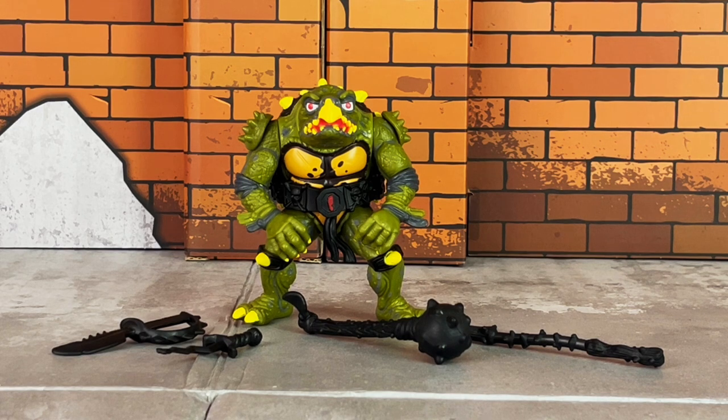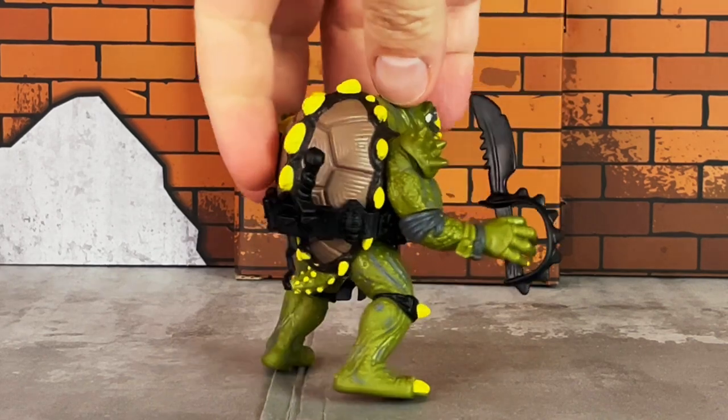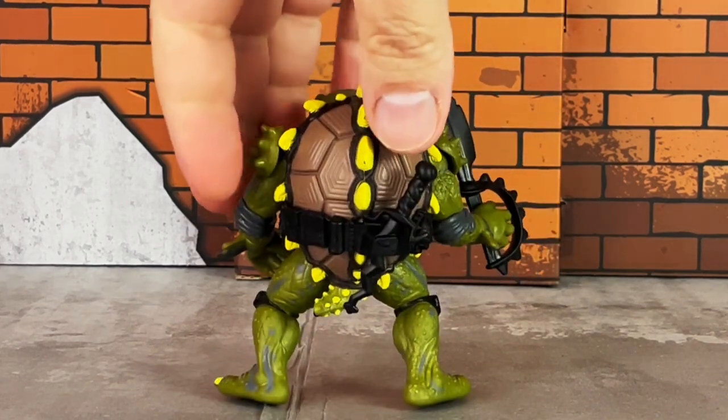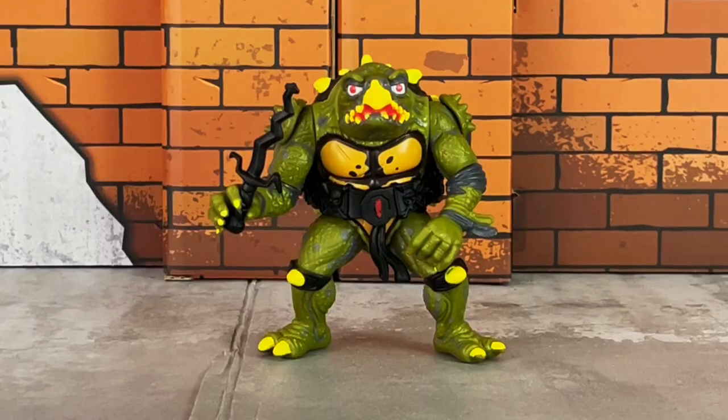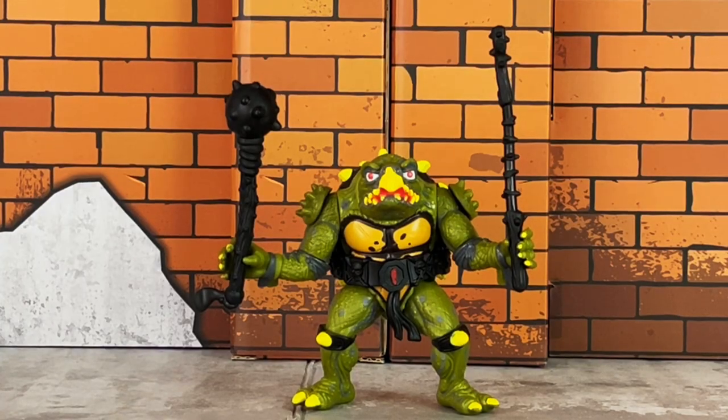Toka comes with four accessories, including two knives — one of which has a zigzag blade — a mace, and a barbed wire-wrapped baseball bat. Here's a look at one of the knives in his hand. On the back I went ahead and put the zigzag knife in the holster. The zigzag knife kind of looks like the one that comes with Slash. Here's a look at the mace and the barbed wire baseball bat.